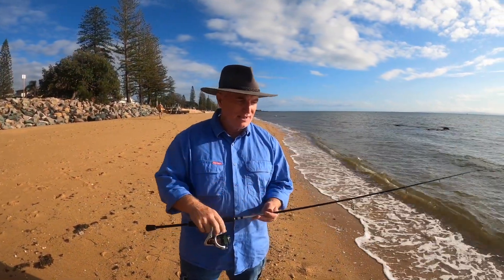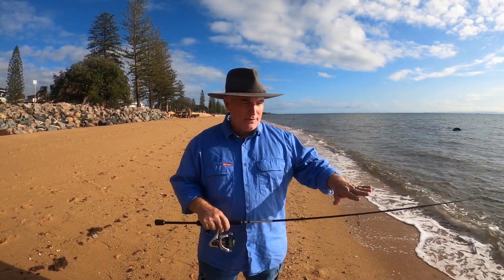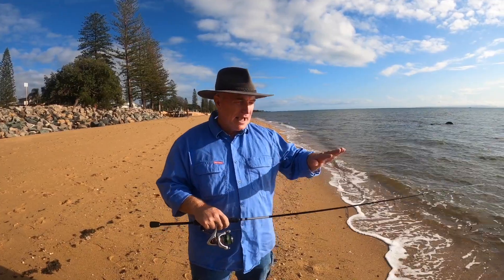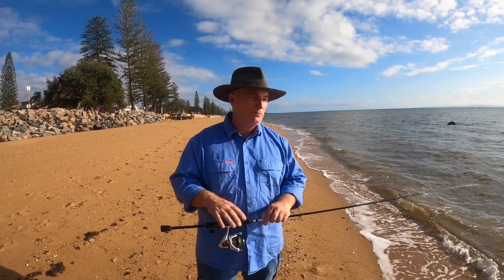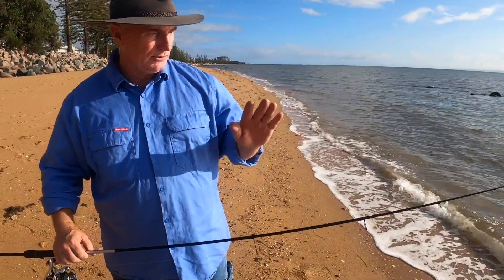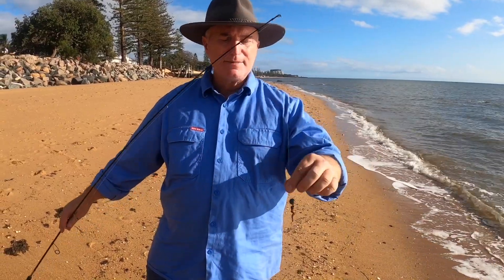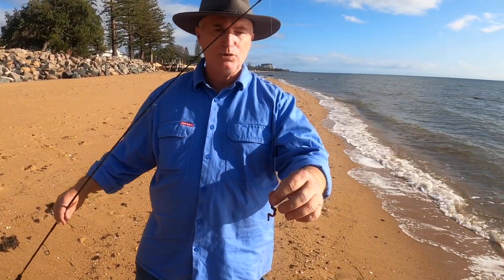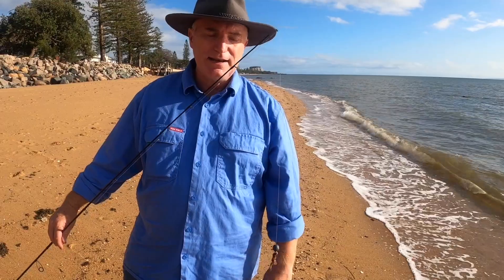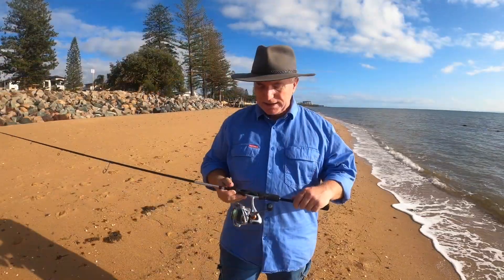Right, we're down at the water's edge and we've got waves breaking — they're not real big but they're real loud, so I'll speak up. I apologize for the extra noise. That little bit of turbulence and wind brushing over the water makes it a little bit harder for the fish to see your shadows and movement, and they'll be in a lot closer to the edge — which is exactly what you want. The business end of the setup is about a foot down from the tip of the rod. That's what you want when you cast, especially if you're teaching a child — they won't end up with a hook through the ear.